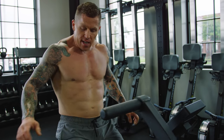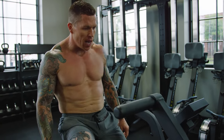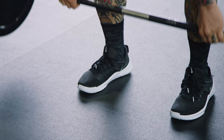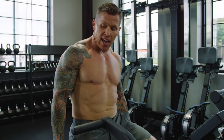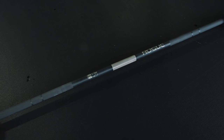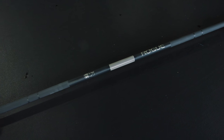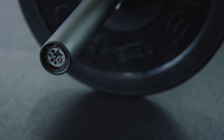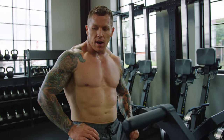The knurling on the outside is not too aggressive, but more aggressive than a regular Rogue or Ohio bar. Because I was doing deadlifts and hang cleans, the additional smooth part doesn't scrape up your thighs or your shins. And when you're doing those two movements in particular, everybody that does those knows you end up with just track marks on your legs.